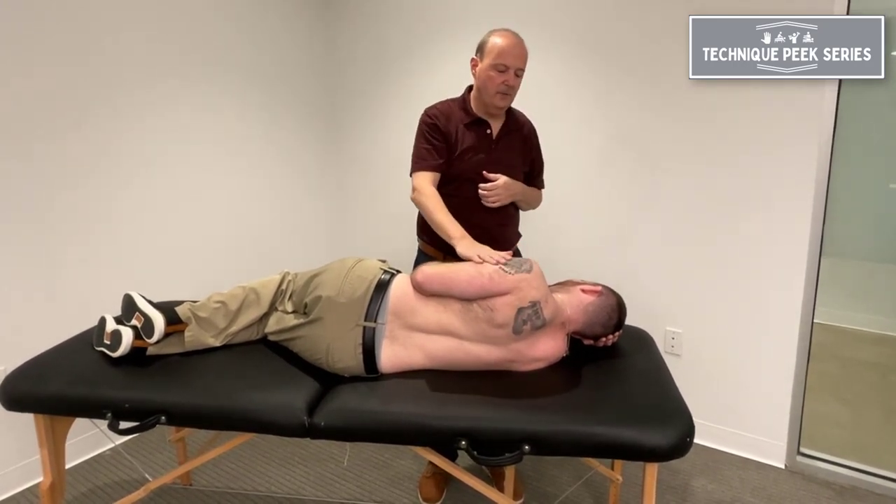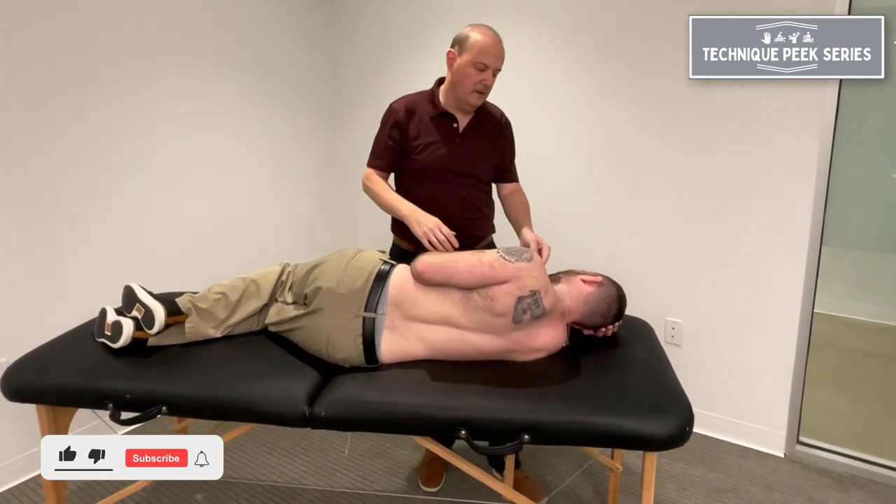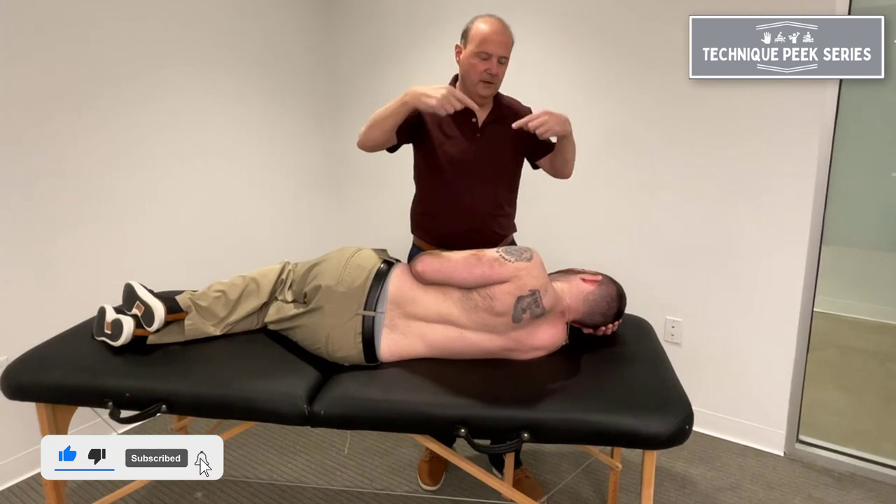If they can't get end range and you've already cleared up the glenohumeral joint, we need to look at the SC, AC, first rib, and second rib. As far as the clavicle goes, it has to rotate posteriorly.